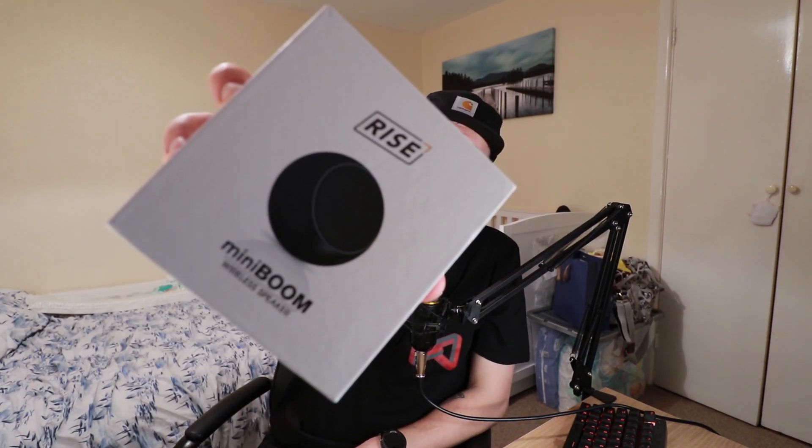What's happening guys, I'm Junior's Tech Tips and today we are going to be talking about and unboxing the Ryze Mini Boom wireless speaker. Let's get into it.